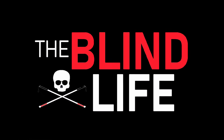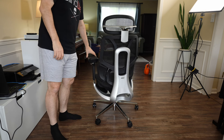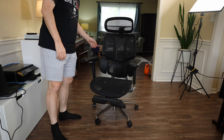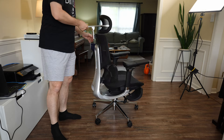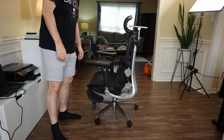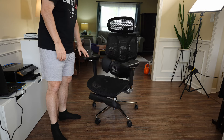When the company Hibata reached out and asked if I wanted to check out their super fancy, ultra customizable office chair, I thought, yeah, why not? Today we're looking at the Hibata E3 ergonomic office chair. A huge thank you to Hibata for sending the chair out to me. This thing is pretty crazy — definitely the most adjustable, customizable office chair I've ever owned.